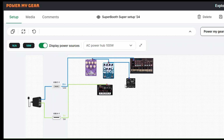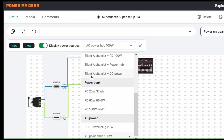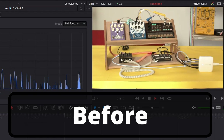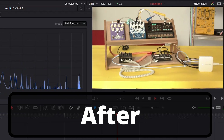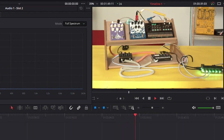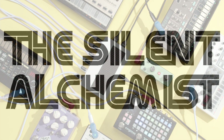You can see how everything is powered here on our Power My Gear web app. If I change the setup to be powered with a Silent Alchemist, you can see the setup stays the same. However, when these devices no longer share a common earth, the ground loop disappears along with the unwanted noise.